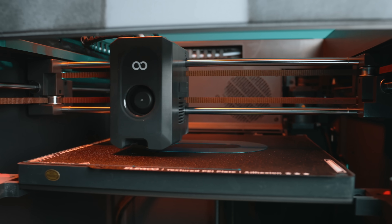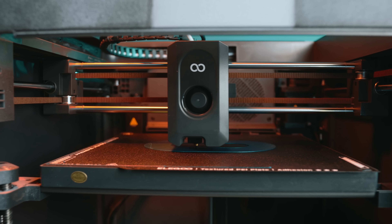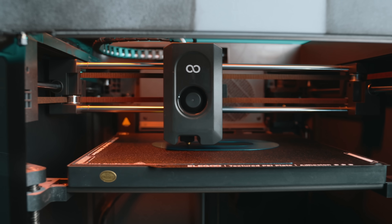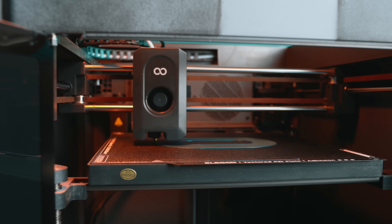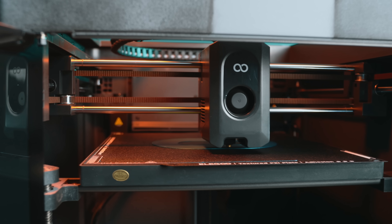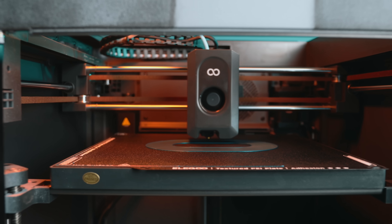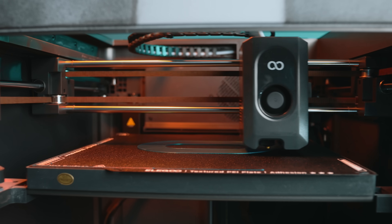This printer runs a true Core XY motion system with rated speeds marketed at up to 500 millimeters per second, with recommended speeds around 250 millimeters per second and acceleration that can reach 20,000 millimeters per second squared. Default accelerations sit at about 10,000, which is pretty aggressive for a machine in this price range. A lot of printers claim high speed — very few are actually built in a way that supports it, and this one is.